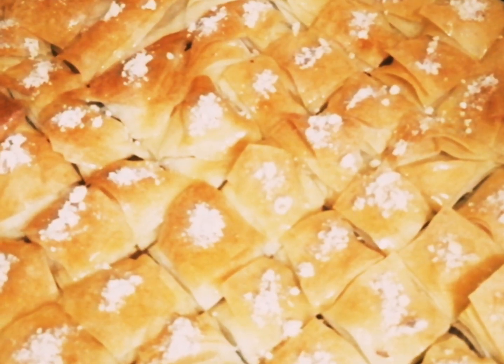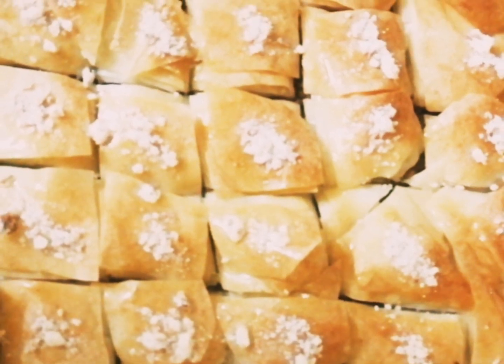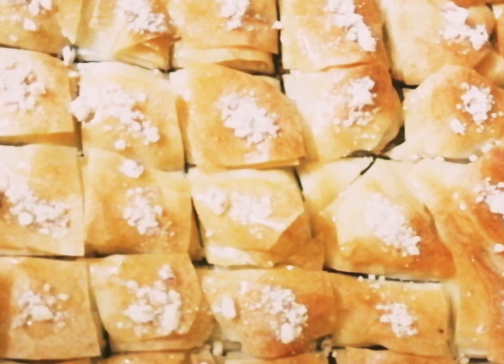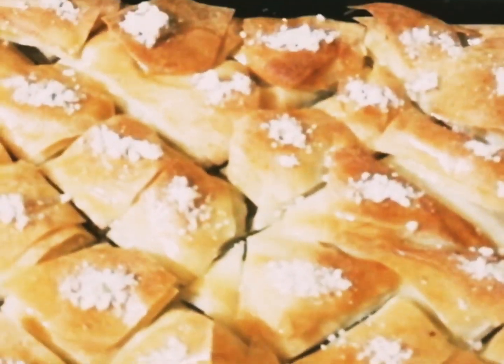Now our delicious baklava is ready to be served. Try this recipe at your home — hope you all liked my video. Please do subscribe to my channel and don't forget to press the bell icon to get more updates. Ingredients are given below in the description box, do check it out. Thank you all for watching.